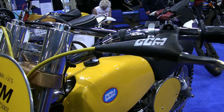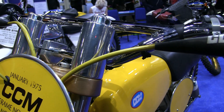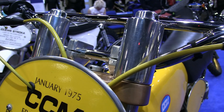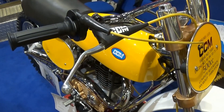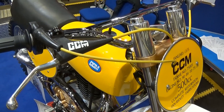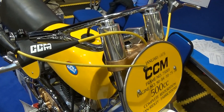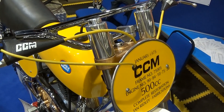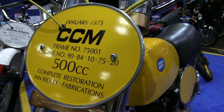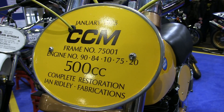In terms of originality and authenticity for a 1975 race CCM, Ian's bike is probably about as good as you're ever going to see, and it has certainly won him many prizes and accolades over the years. Here you can see the details of the frame number and engine number and the date of the bike's manufacture.